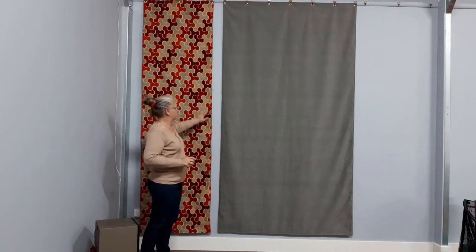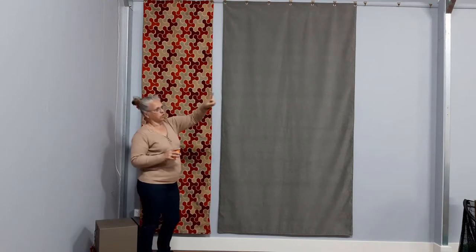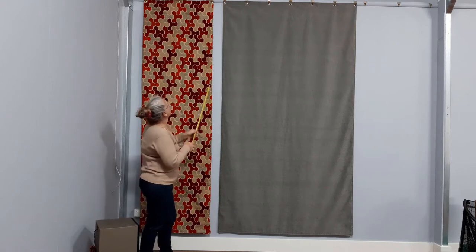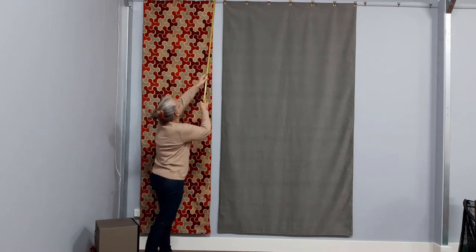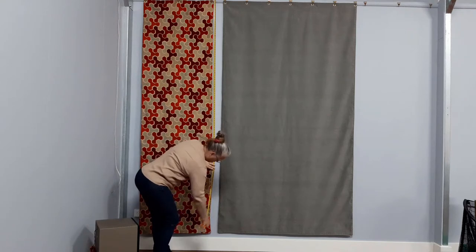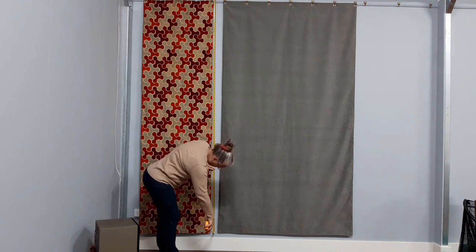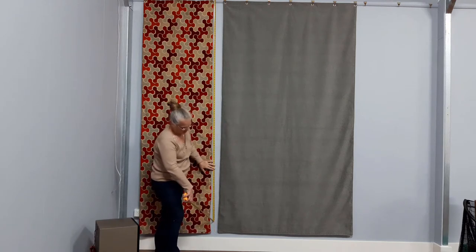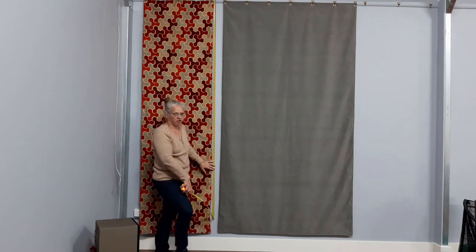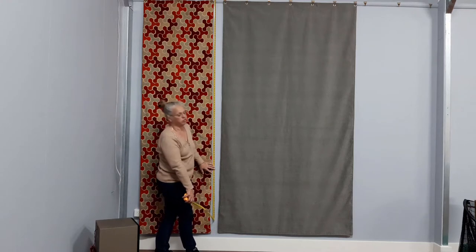The first thing you want to do is determine what length you want your sound blankets to be. We've had picture rails installed all the way around the room, and that's where we're actually going to hang these blankets from. If I take a measurement from the top of the picture rail down to where I want to finish my blanket, that's approximately 102 inches — down to the top of the skirting board is 103 and a half inches. I'm going just a couple of inches above that, so my blankets are going to be around about 102 inches long.